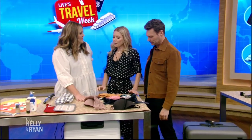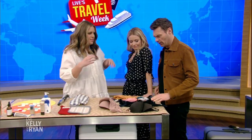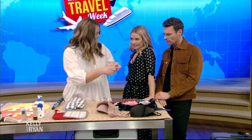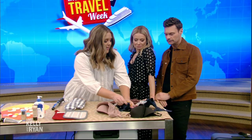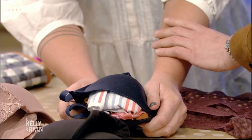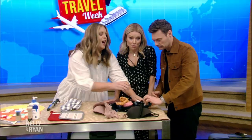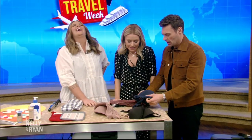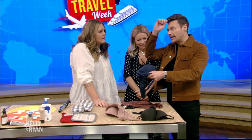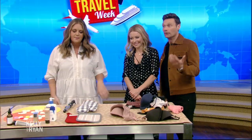When packing bras, you don't want them to get smushed — a bra crease is the worst. So take your underwear, ball it up, and put it into the cups. Put them together like this and it'll hold the shape better. And for men with a ball cap, put your underwear in the hat to keep it from crushing too.